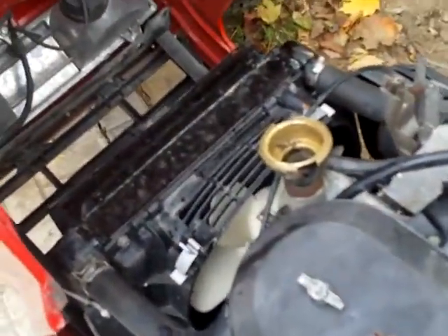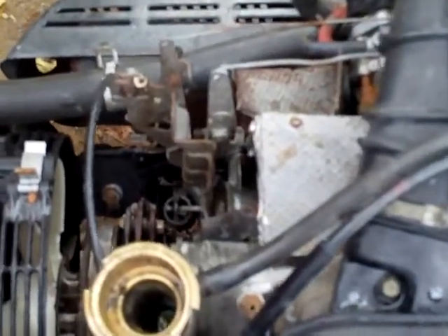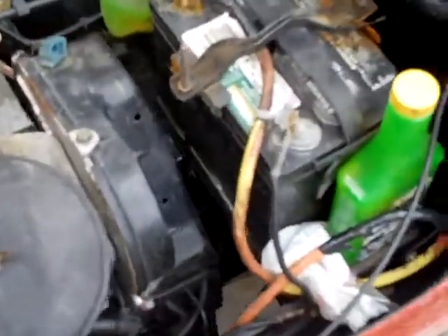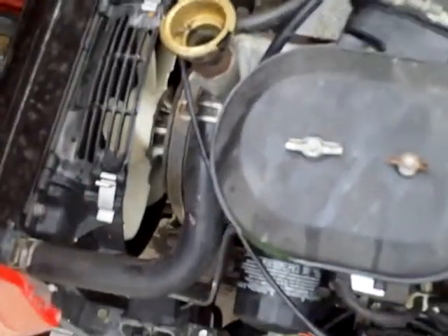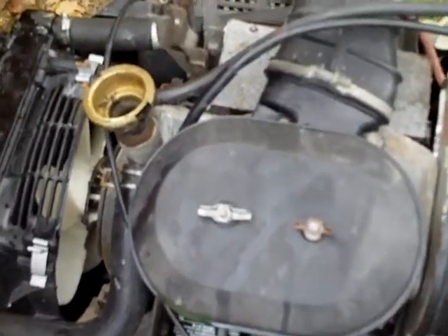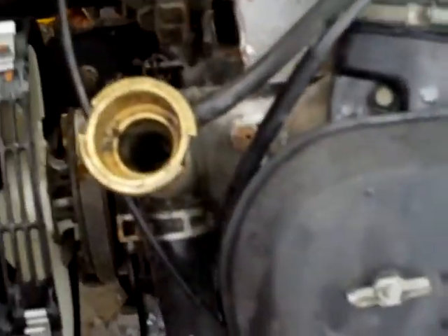Thank you to everyone who commented on my last video. I'm going to try everything, but the first thing I'm going to try is fill the system back up with antifreeze, maybe add some stop leak, and then run it with the rad cap off to let all the air bubbles come out. I'll also squeeze the rad hoses. The upper rad hose has water in it, but the lower hose doesn't sound like it has much in it at all.